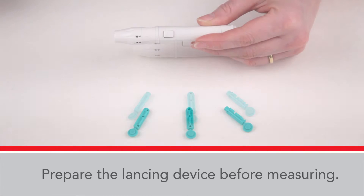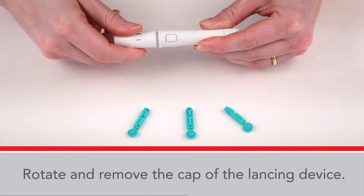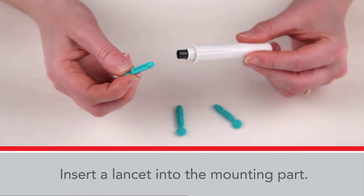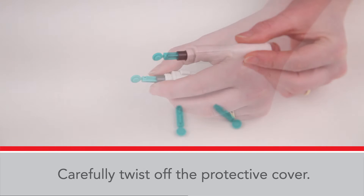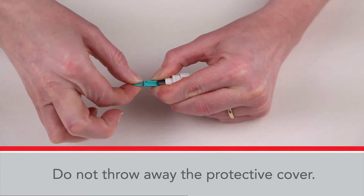Prepare the lancing device before measuring. Rotate and remove the cap of the lancing device. Insert a lancet into the mounting part and push it all the way in. Carefully twist off the protective cover. Do not throw away the protective cover.